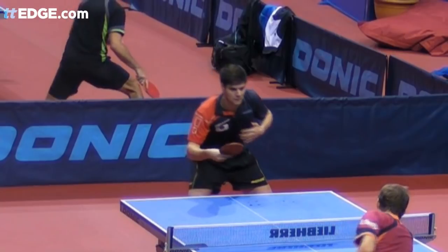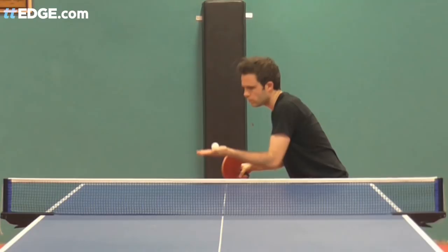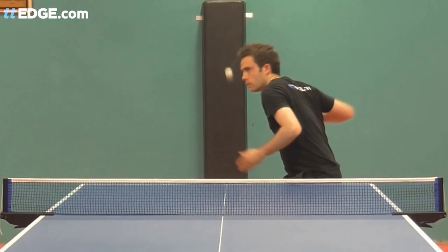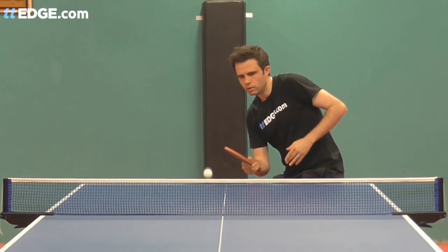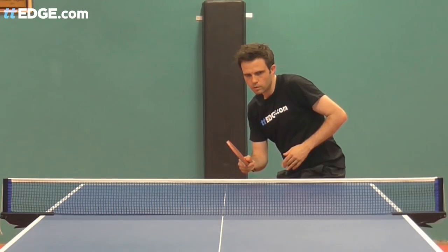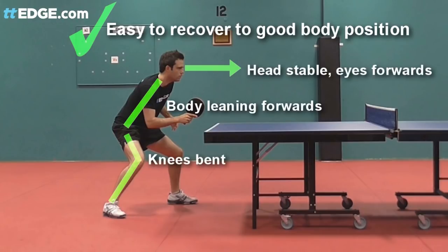I find a ball toss that goes to about eye level is a good mix between making sure you're throwing the ball high enough and finding a comfortable level where you don't have to look upwards into the lights or tilt your head upwards. That lets me maintain my crouch position throughout my serve, which then helps recovery and gets you into a good position in the rally.